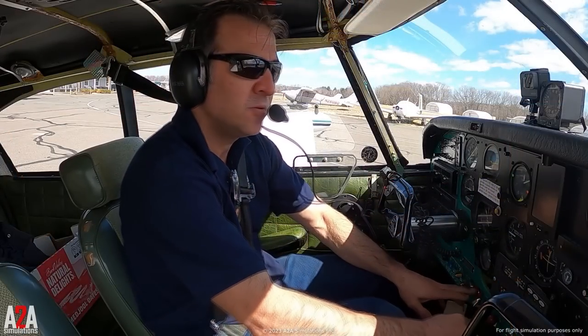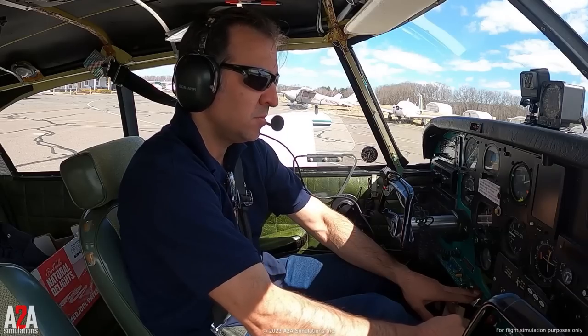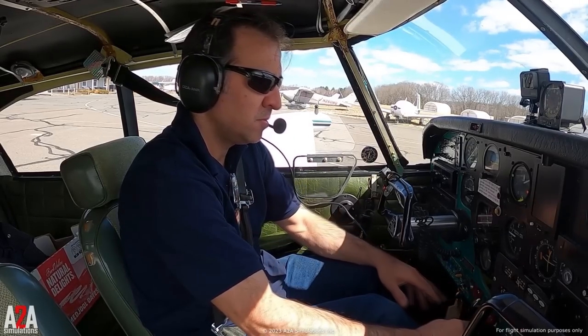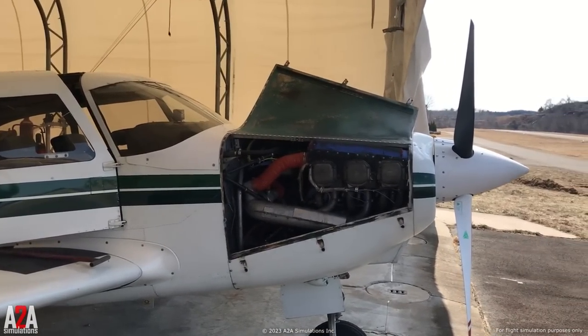Hi, I'm Scott from A2A, and I'm going to show you how to start the Comanche. With an aircraft engine, starting is difficult. It's nothing like a modern car where you press a button and the engine starts. This is 1940s technology — it's an aluminum carbureted engine.